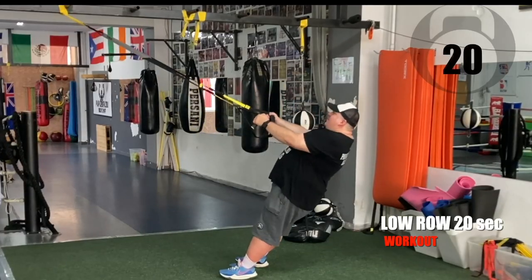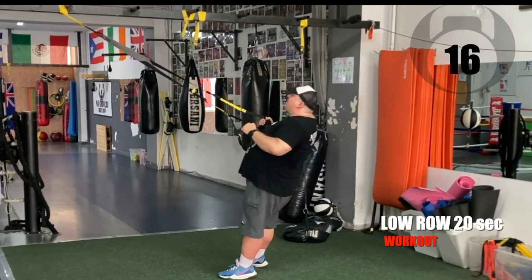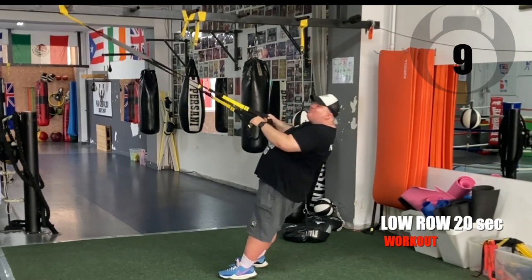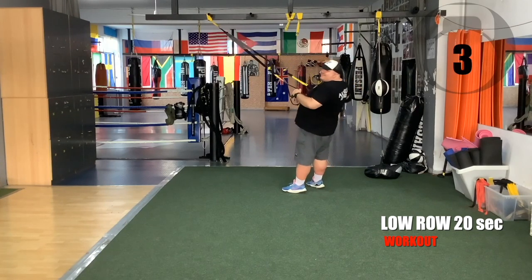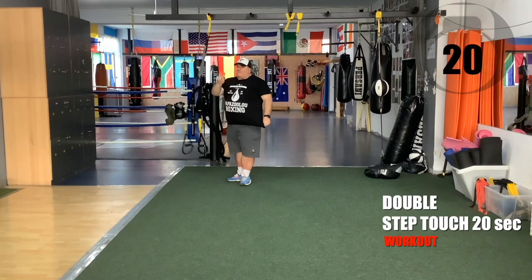Go. Ten seconds — go, go, go. Leave the straps — double step-touch.